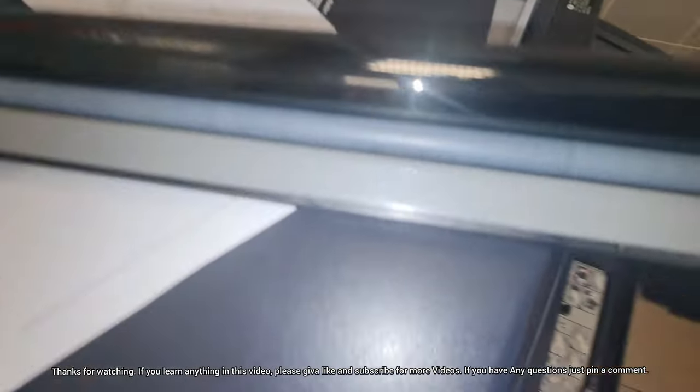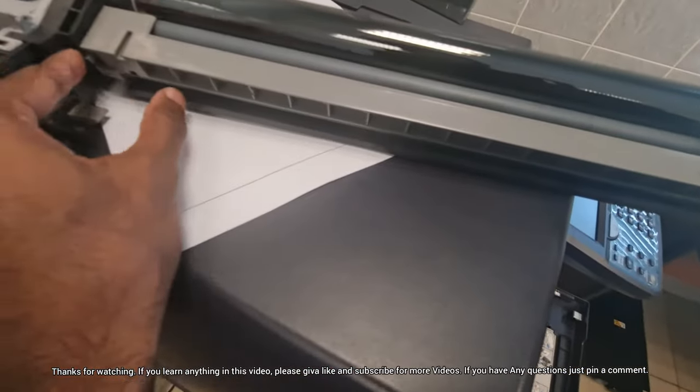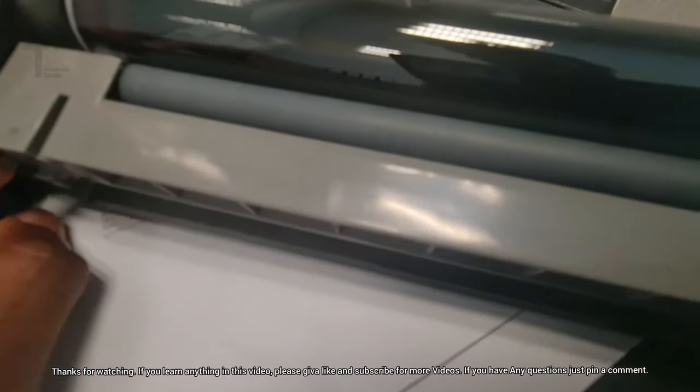Hello guys, welcome to TechnoTech YouTube channel. In this video we'll show you how to clear the charger roller counter in Kyocera 3010i photocopier.